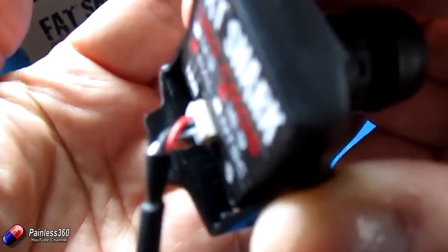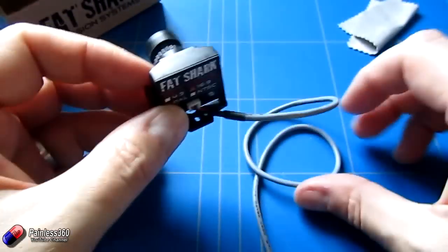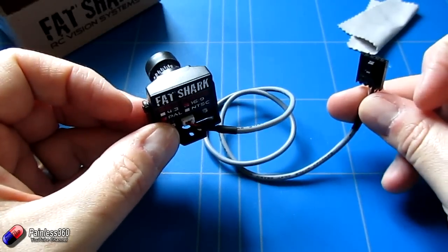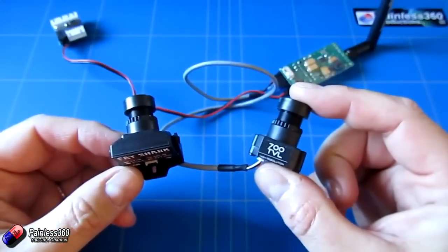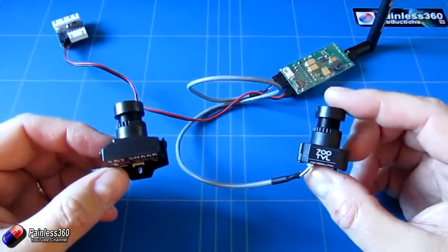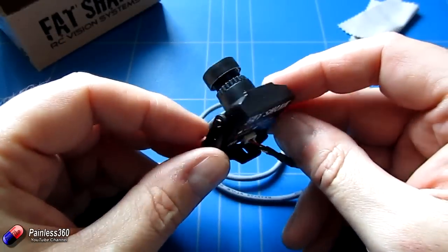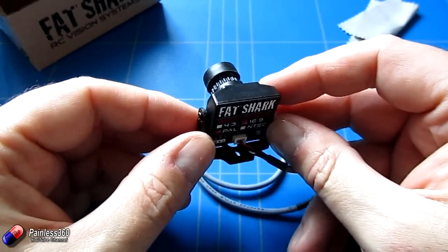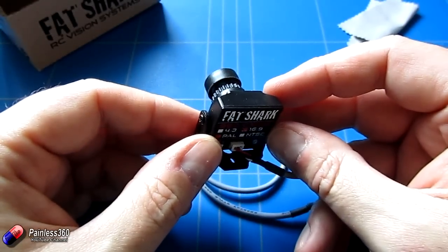At the back we have three leads: the video signal lead, negative, and the five volts. Connecting this to a Fatshark transmitter is really straightforward — it's just a case of plugging it in. It is a little bit bigger than some other cameras. My previous favourite was the 700 TVL line camera, an upgrade from the 600 TVL, and both worked fantastically well. This one is a little bit deeper and wider but relatively straightforward to mount onto a craft.